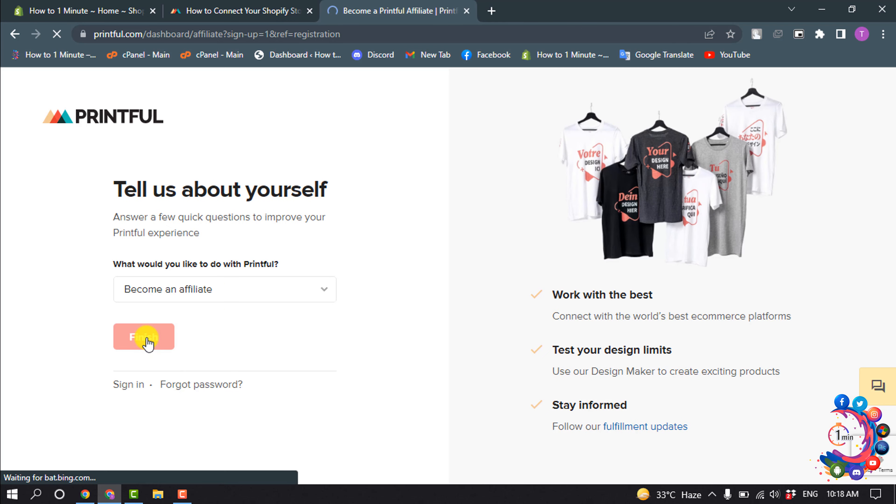Now we need to verify our email address. Verify your email, then go to your Shopify apps.